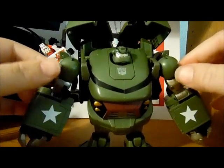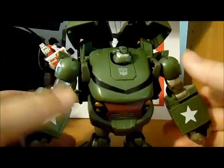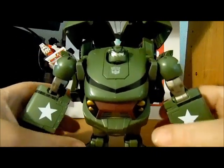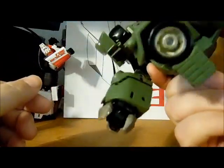Very nice robot mode. He is kind of squat — I do believe everyone else has said it. He has a very squat, short robot mode, but it is very packed in there, very tight. Nothing really flops around very much.